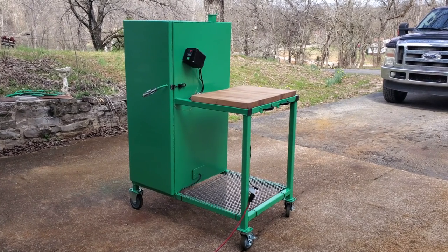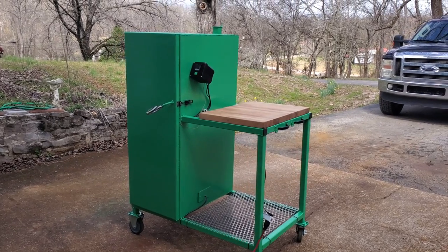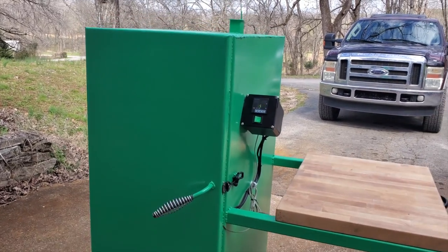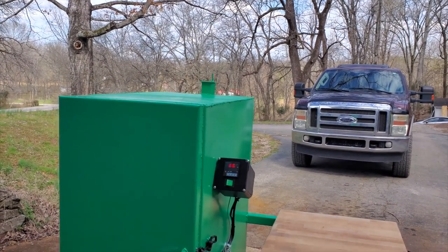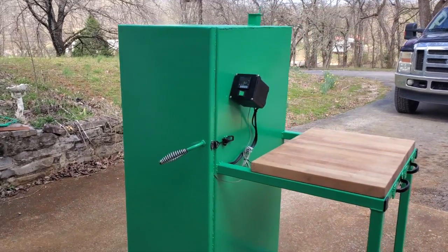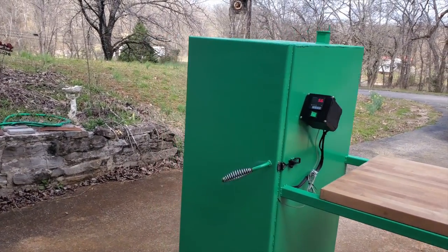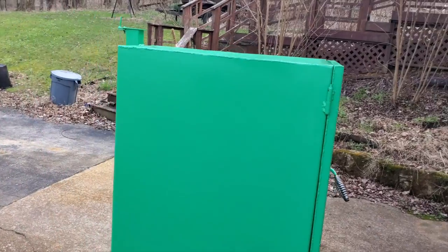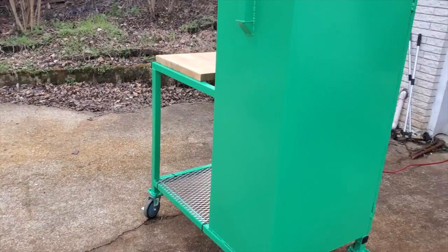I have it all together, all painted, the shelves put on, the cutting board mounted, the electronics mounted, the handles, the latches, and the damper is mounted. The only thing left to do is add some decorations. Other than that, it's all together and running.